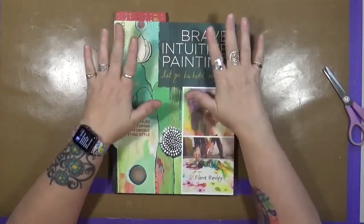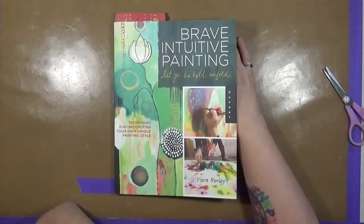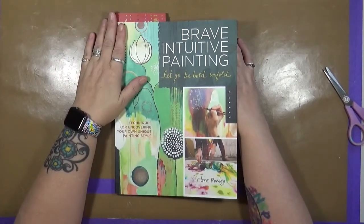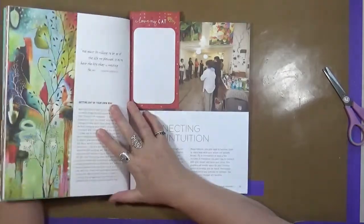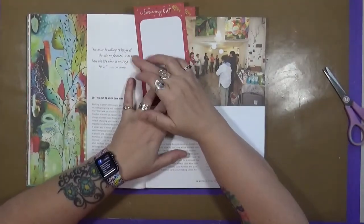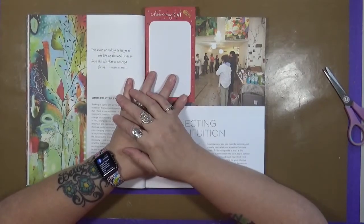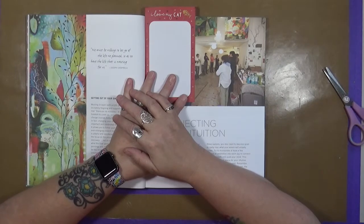I'm not going to actually review the book itself, but when I was flipping through it, I found some really, really good tips from one artist to another. So I just want to give you some ideas, and this is coming from Flora Bowley. A lot of these are quotes in the book. The first one is by Joseph Campbell: 'We must be willing to let go of the life we planned, so as to have the life that is waiting for us.'